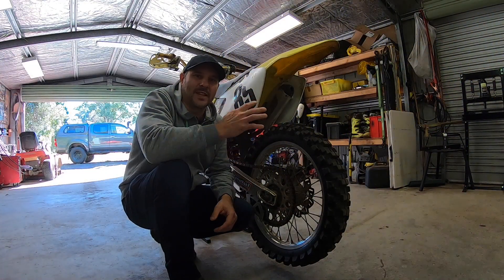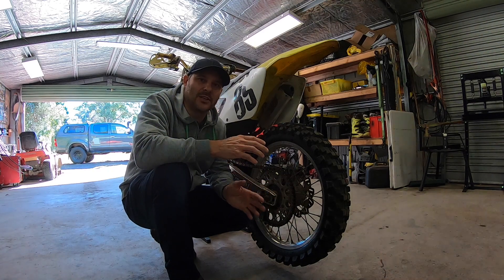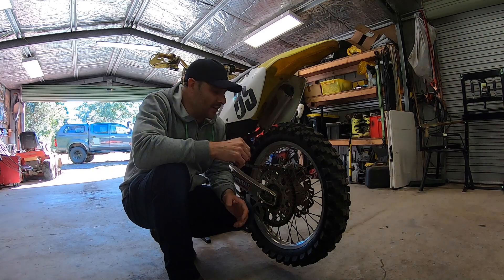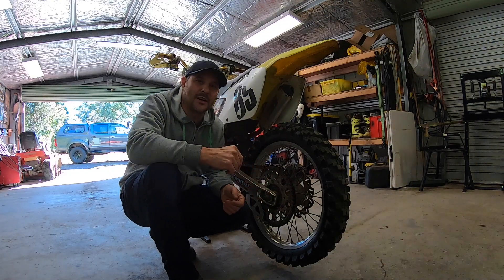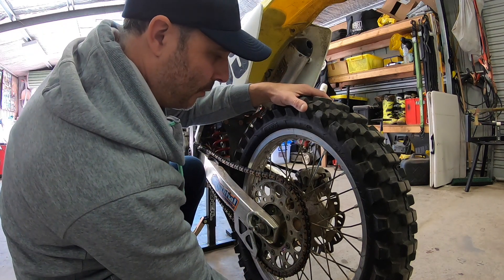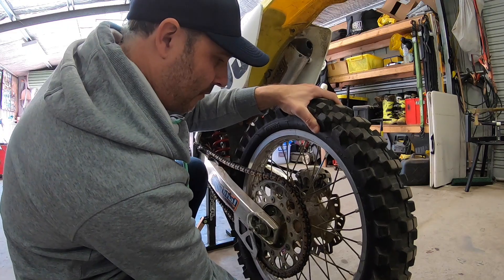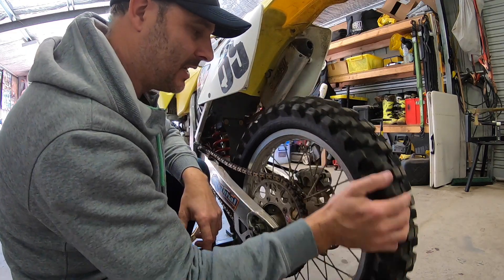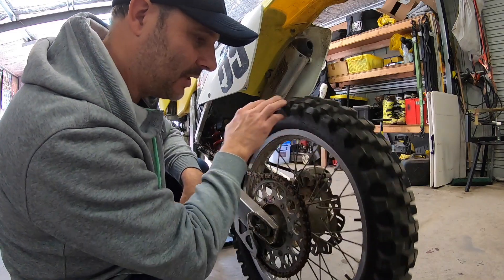Once I've had a good look at the outside of the bike — the plastics and the overall condition — I then ask the owner if I can get it up on a stand so I can get the wheels off the ground. Once the wheels are off the ground, I like to check the wheel bearings. You do that by simply moving the wheel back and forward, and you also rotate the wheel to see if it's running true and square and not wobbling all over the place.